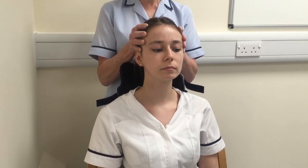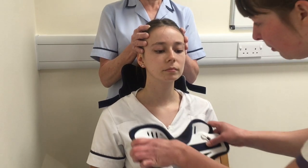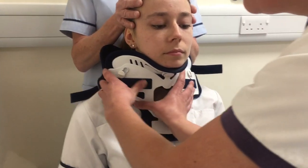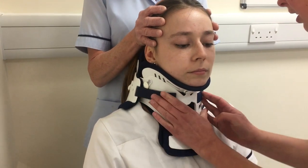Then we want to change the liner and reapply the collar. We're going to open it nice and wide, scoot it out, and tuck it round. To start with, you can just loosely apply.